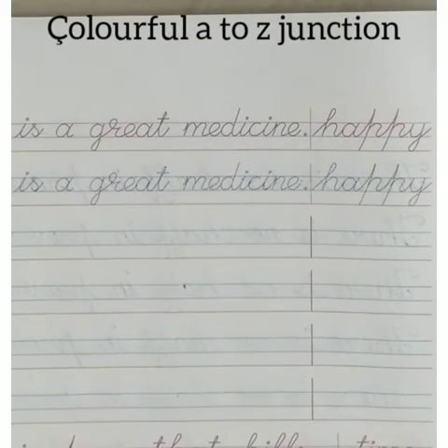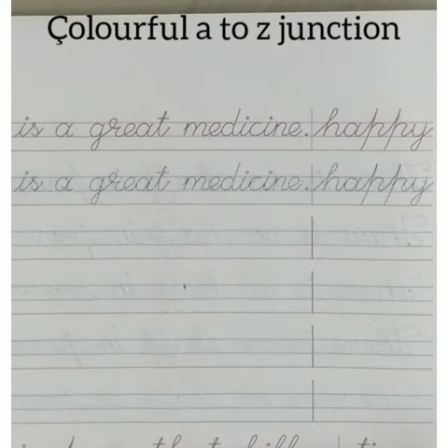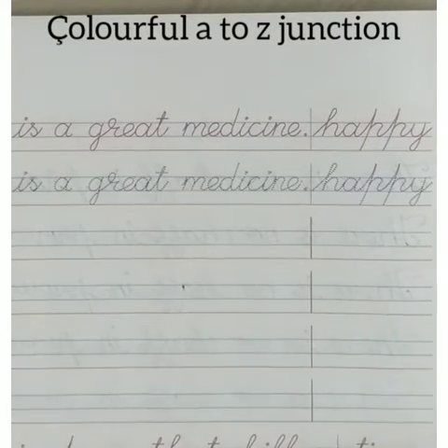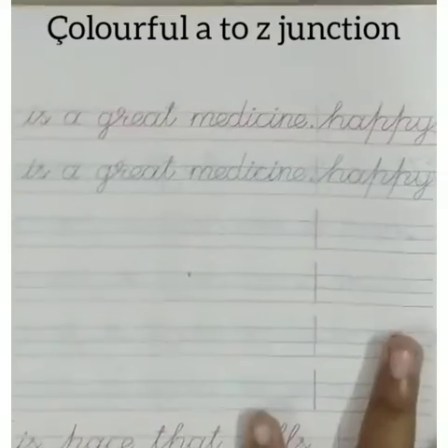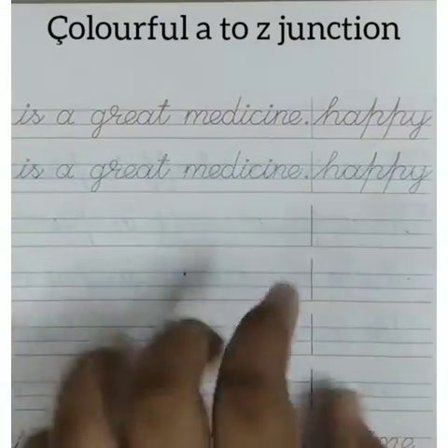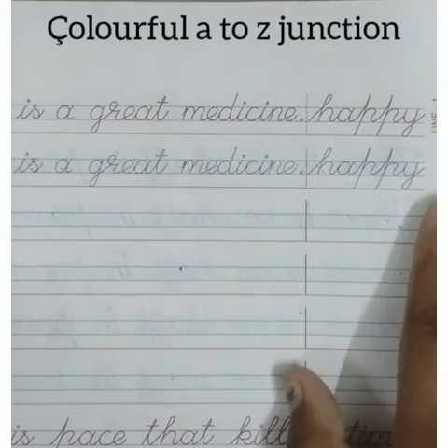Hi friends, welcome back to my channel. If you are coming to my channel for the first time, don't forget to subscribe. Today in this video we are going to see how to write neat and perfect handwriting. I am taking my cursive handwriting book — you can take whatever book you have.